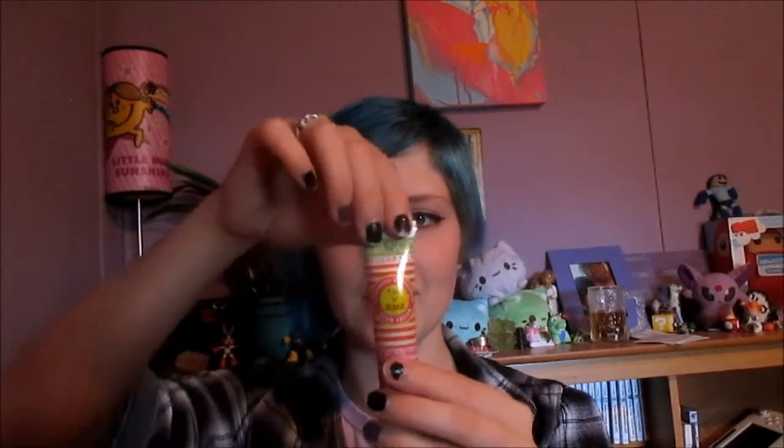Then I have this hand cream. It's mango mandarin with shea butter, and it's in this plasticky metal tube, kind of like you get when you get a hair dye — like when I use the eye-on. That's kind of what it reminds me of. It's made in the UK.